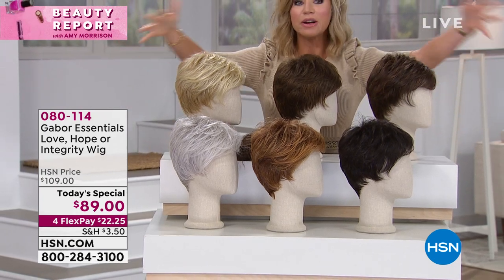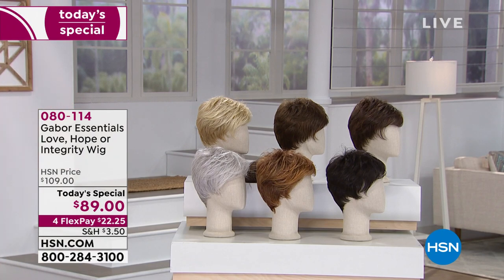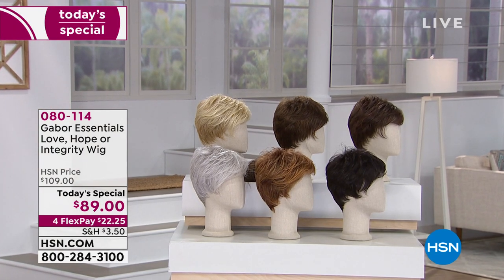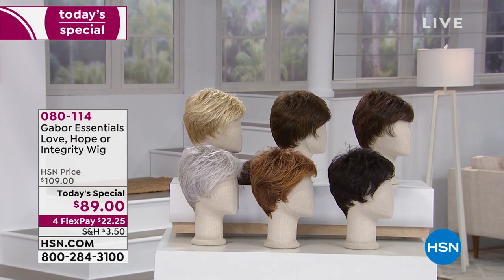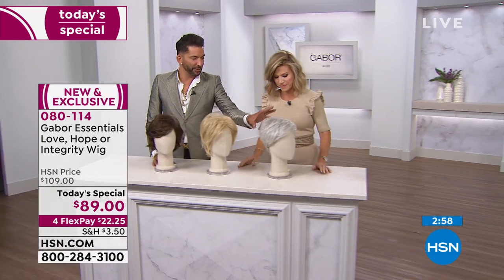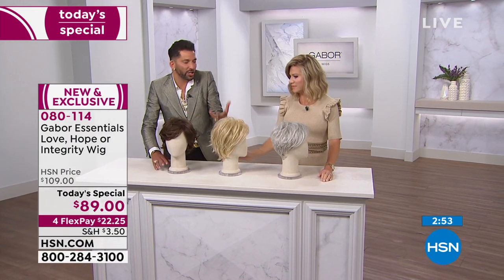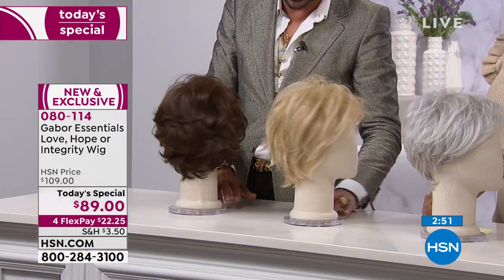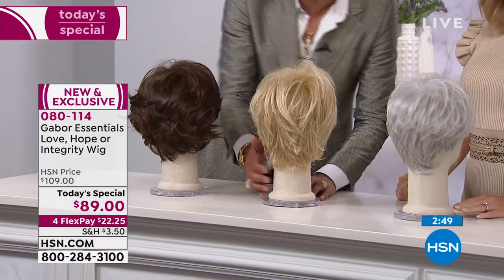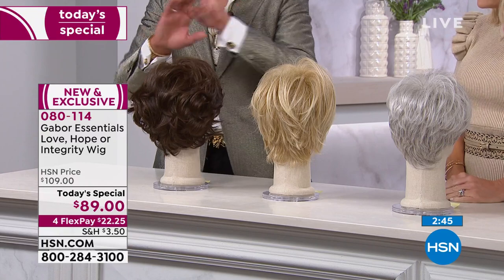Here are the colors, but first let's show you the styles. We've got long, medium, and short styles — one is called Love, one is called Hope, and one is called Integrity. Love is your pixie, Hope is your shag, and Integrity has fun longer layers than the Hope. I'm going to turn them around so you can see: this one is more tapered to your neck, while this one has a lot more volume with longer layers.